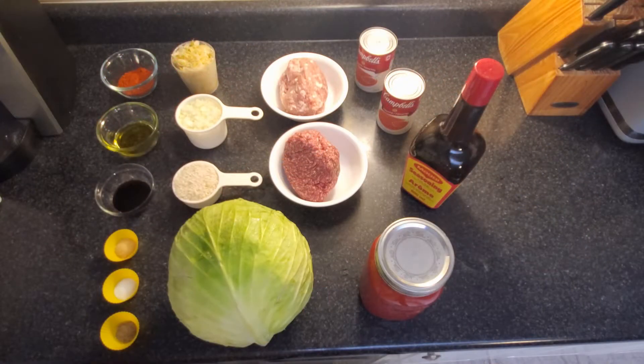Hey everyone, I'm going to show you my method for making cabbage rolls. Some people are intimidated by making cabbage rolls because there's so many steps, but it's really pretty easy and I'll run through it.